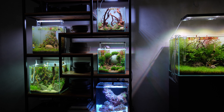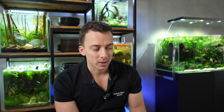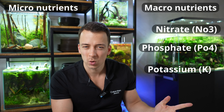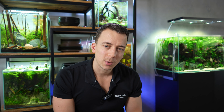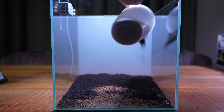If tip number one was choose the right plants, then tip number two is give them the right nutrients. With aquatic plants we have macronutrients and micronutrients. The macronutrients are the most important: nitrogen, phosphorus, and potassium — sometimes referred to as NPK. The micronutrients include iron, zinc, copper, and others. The easiest way to provide all of these is through a liquid fertilizer — check out the Pro's Freshwater website for good options. Personally, I prefer using a nutrient-rich substrate with aquasoil or root tabs, then supplementing with just a little liquid fertilizer.